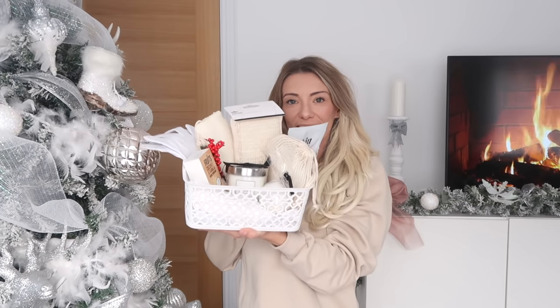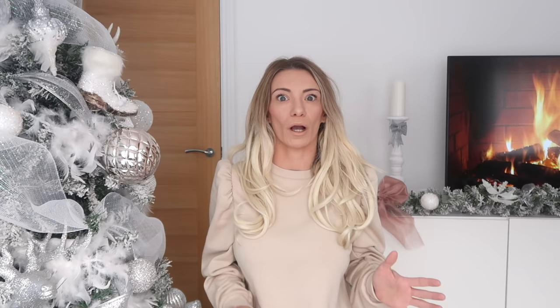Now moving on to hamper number two — the idea is a spa, a self-care hamper. In this hamper I wanted to try and be as sustainable as possible. I think we all need a bit of self-care at the moment, so this is probably a perfect gift to give anybody — even a teenager would appreciate it. I wanted to go as sustainable as possible; not everything in this basket is completely sustainable, as it's very hard to do, but I just went to Wilko's.